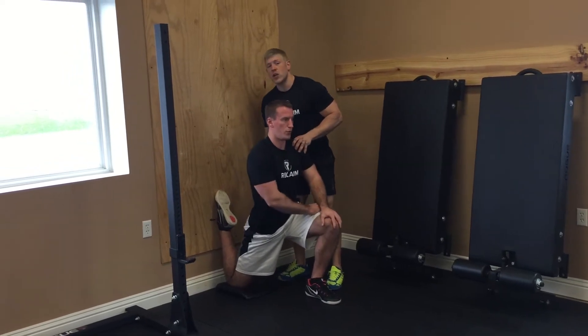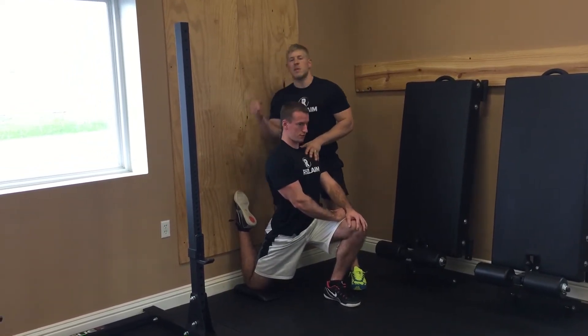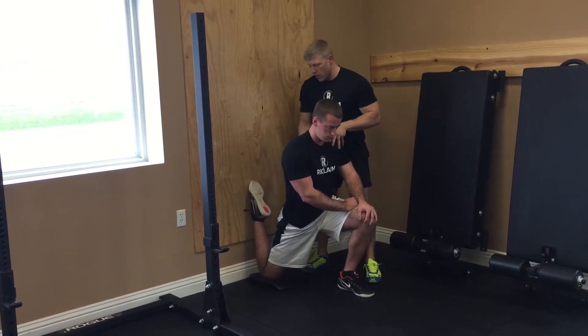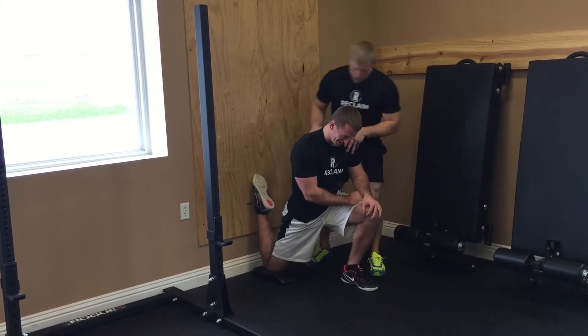Go ahead and sit up, and you want to get to where you're in a good position. You don't want to extend through here. A lot of times people make the mistake of thinking they're stretching out the hip flexor by getting the lower back into extension. You want to brace and pull that core down. Now squeeze your glute hard in this leg. Feel that hip flexor.